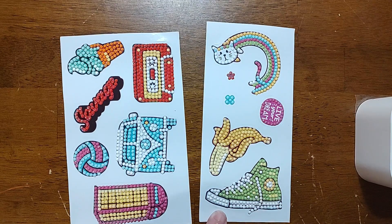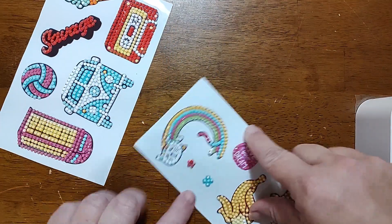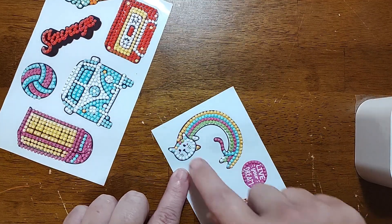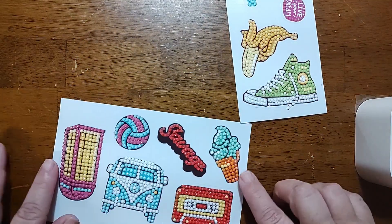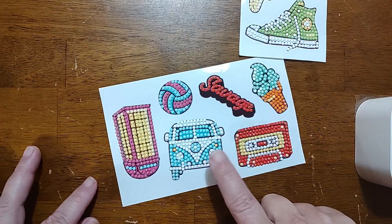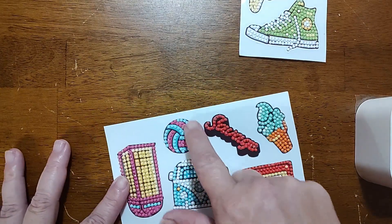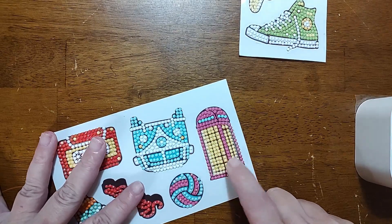First up, I did these little retro stickers. It has the converse, the banana, the 'live your dream,' two little flowers, the rainbow, weirdo kitty - not sure what that's about - the ice cream cone, the old cassette tape, the old Volkswagen bus, a volleyball.